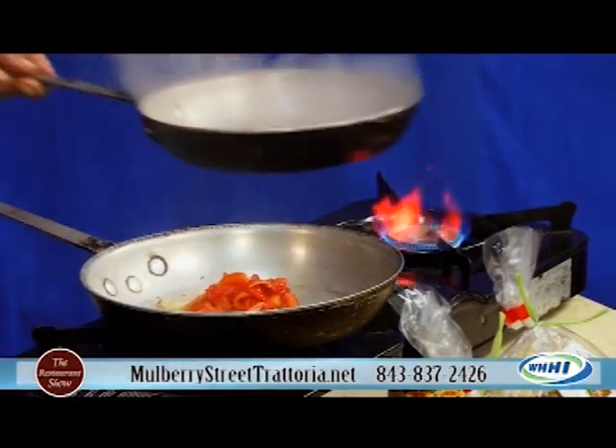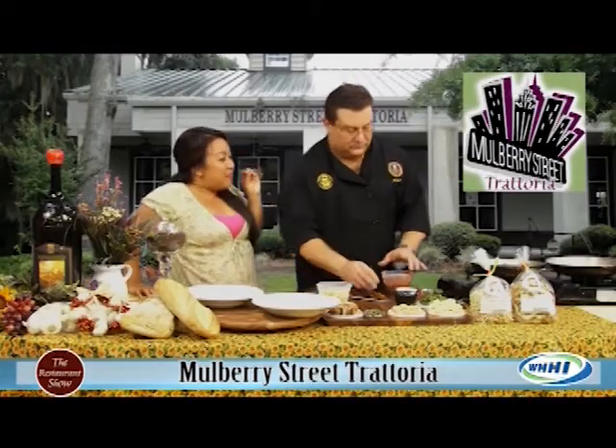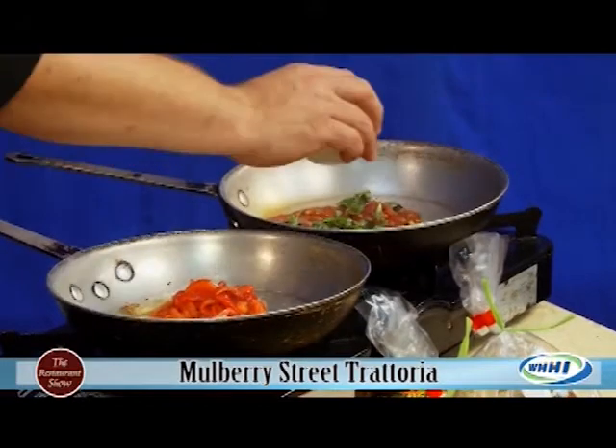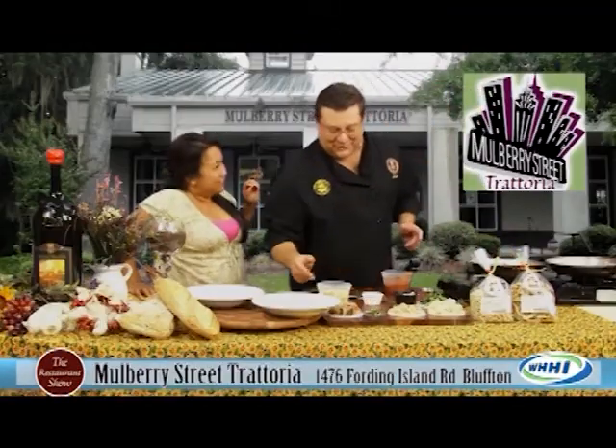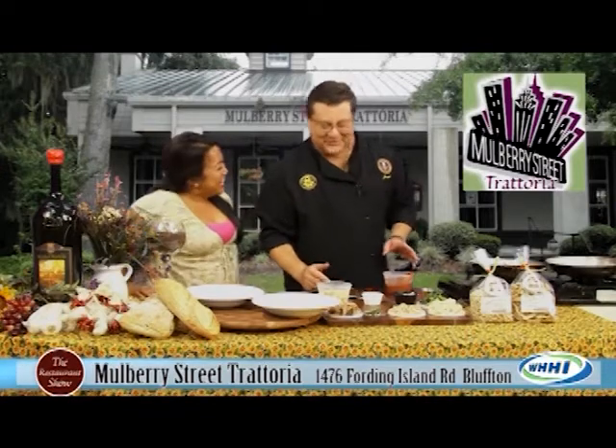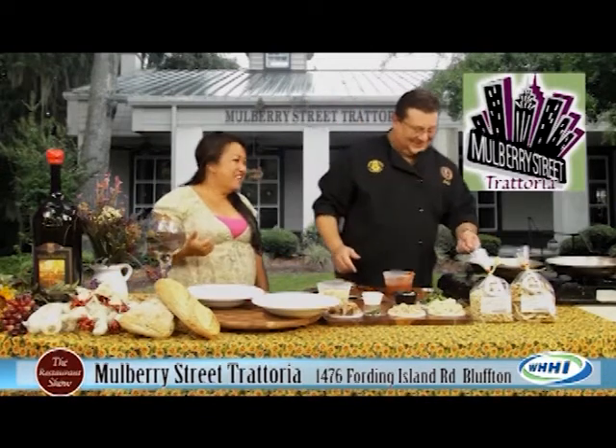I smell like this. And so the second dish is the gnocchi — or as my husband likes to say, gnocchi. Gnocchi's in, gnocchi's out.